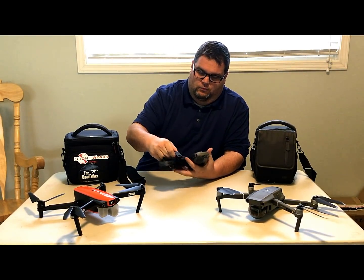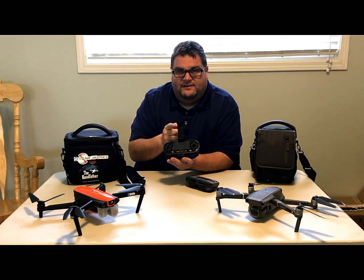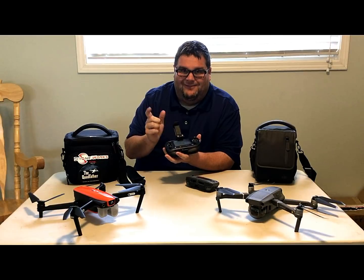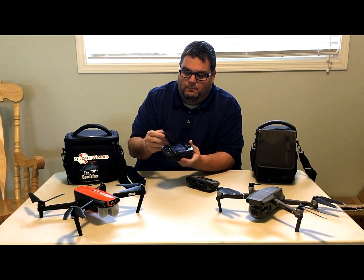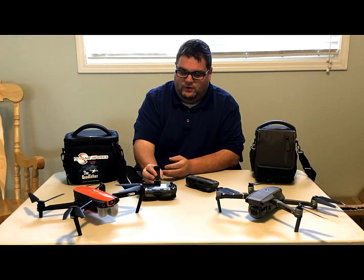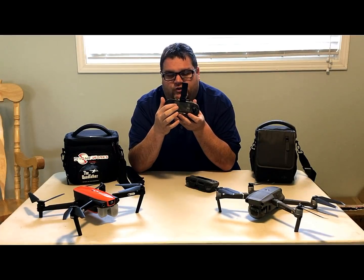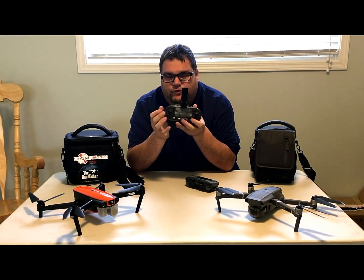One thing I actually like about the Evo controller is this holder right here — I like my phone or tablet at the top. Now you can unscrew the back and put a tablet holder on. They also have a screen built in, so if your phone's low on battery you can fly using just the screen.